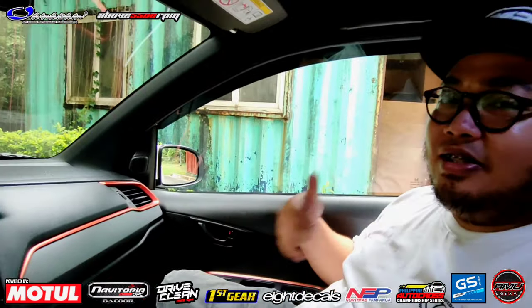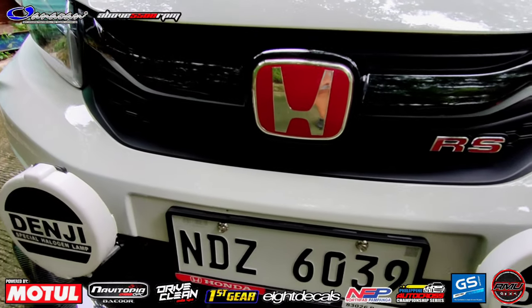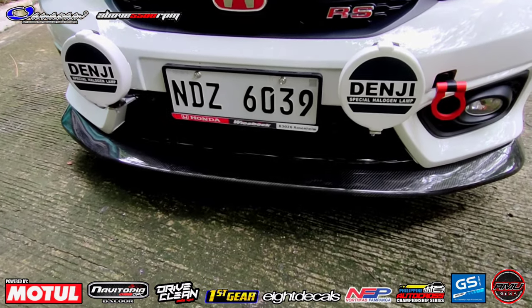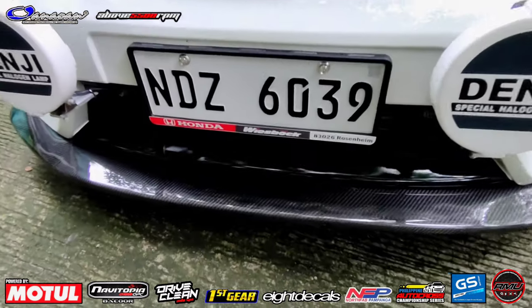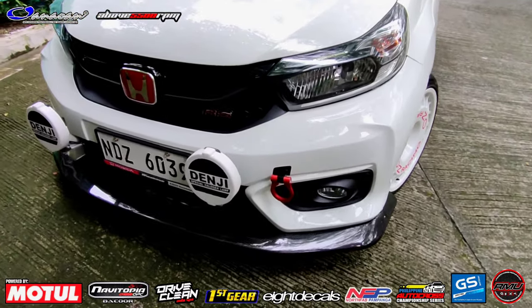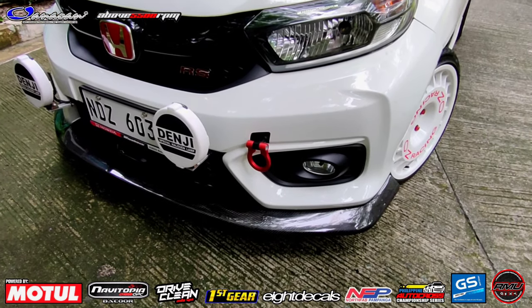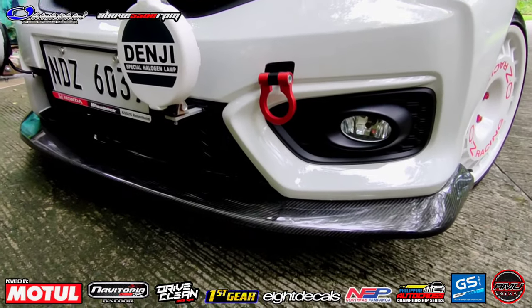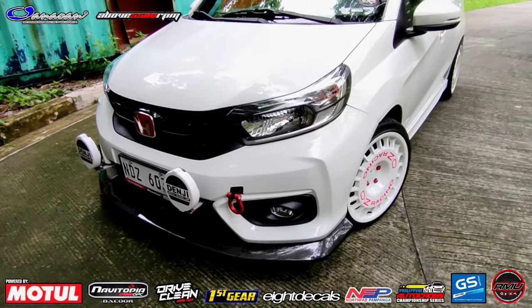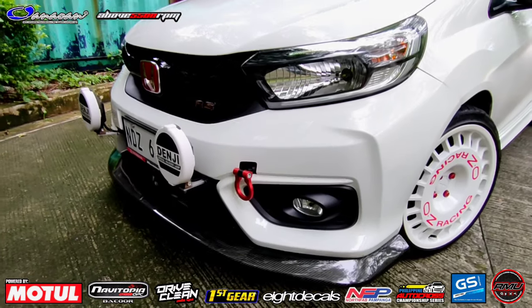Ngayon check naman natin yung exterior boss. Sir Moses, anong meron dito? Sa harap nagpalit lang ako ng red badge. Tapos nag-add lang ako ng fog dahil rally inspired - so nilagay ko ng fogs, carbon chin spoiler. Binagdag ko sa front - tapos LED headlights and fog lamps, pinalitan ko na rin po. Yung CF chin, pinasadya po siya talaga - pang Brio Gen 2. So ito pa lang yung carbon, yung isang nakakuha is fiberglass. Ganyan yung design - wala pa tawag, pero kakaiba siya boss.